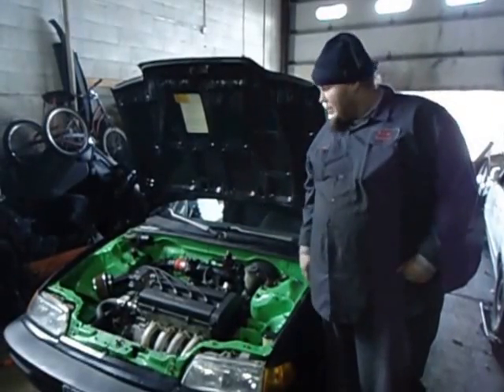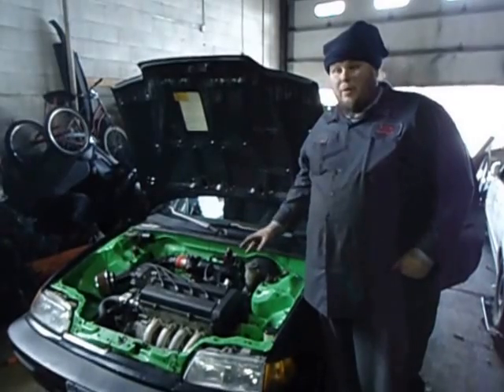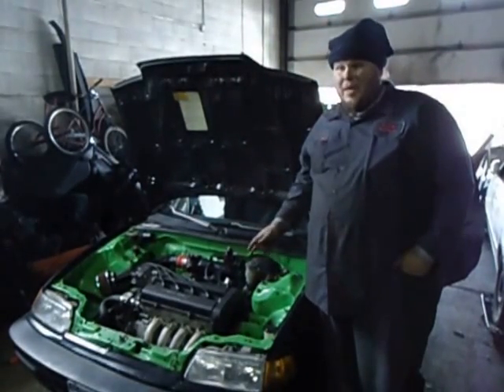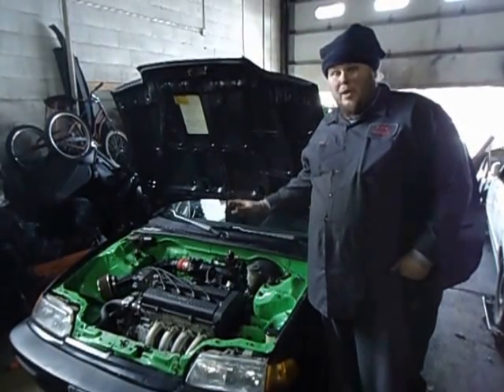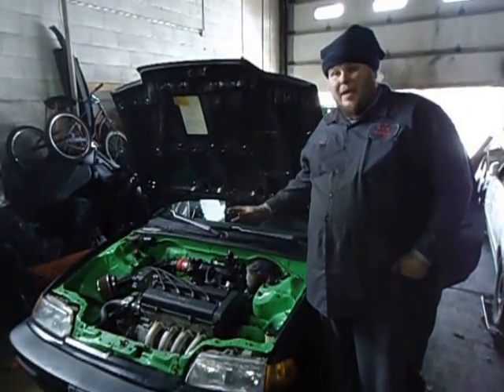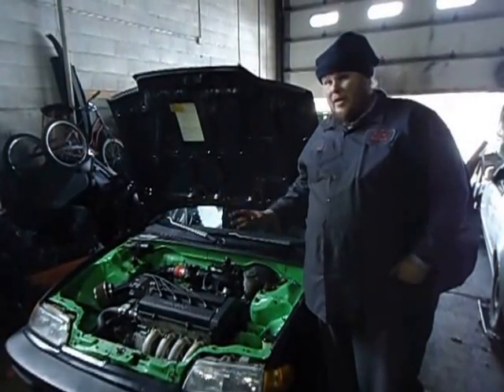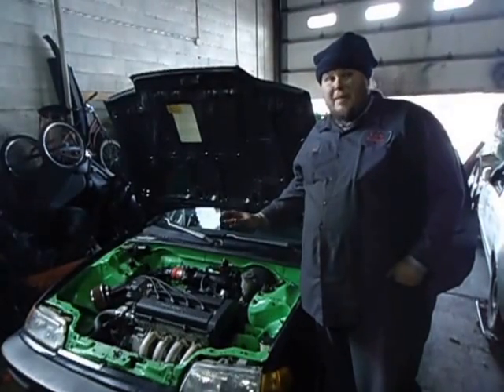Hi, I'm Don from RPM. Today we're going to show you that you can run coil-on-plug without a chipped ECU running Honda or AEM. It is simple and possible with a simple coil-on-plug box, and the kits we're making here in the United States are going to be plug-and-play. It will take you no more than a few minutes to install without making any major mods.